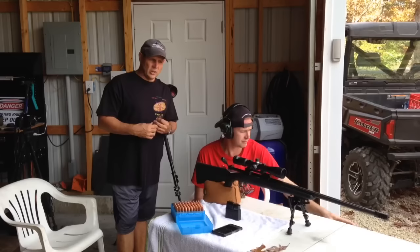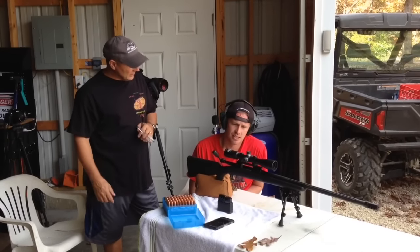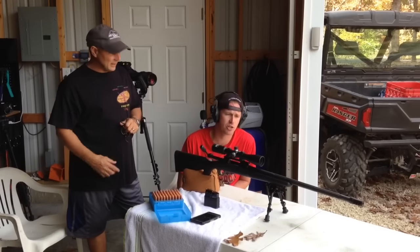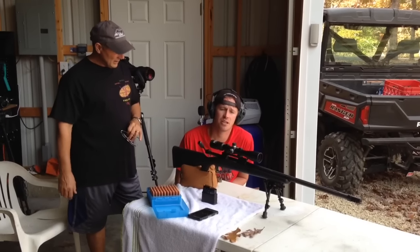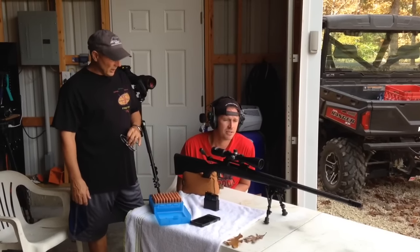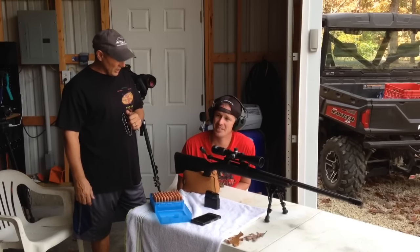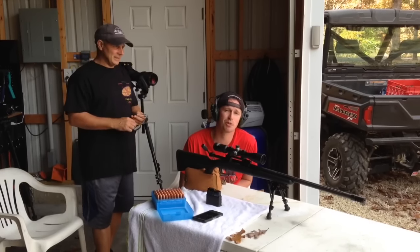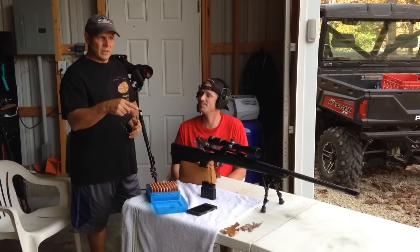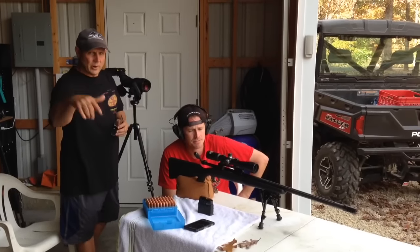Jim G is here today and he's gonna be the first one up. Jim, what are you shooting today? I'm shooting my Savage Arms Model 10 FCPSR in .308 caliber. Got a new muzzle brake on there? Yeah, which is American Arms Gen 2 Little Bastard Brake. Alright, so we're gonna get set up and he's gonna get his 10 shots ready and we'll see if he can do it. Bye for now.